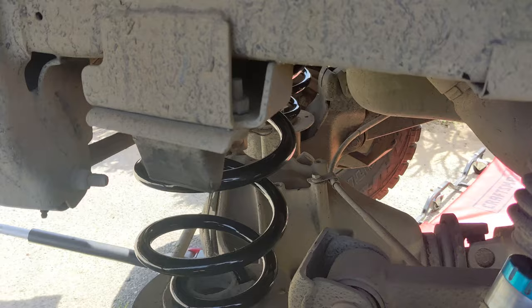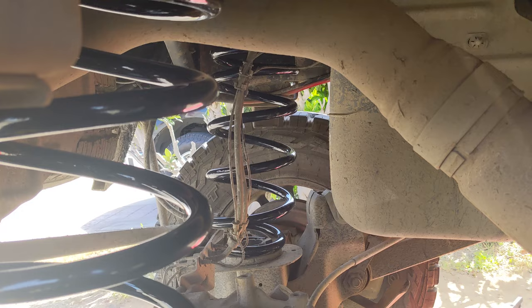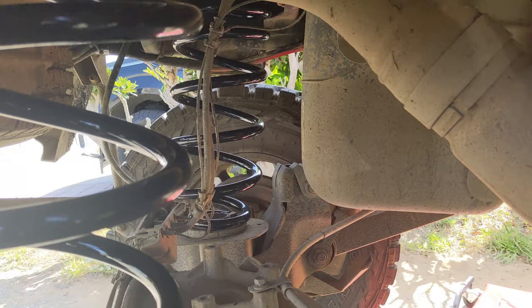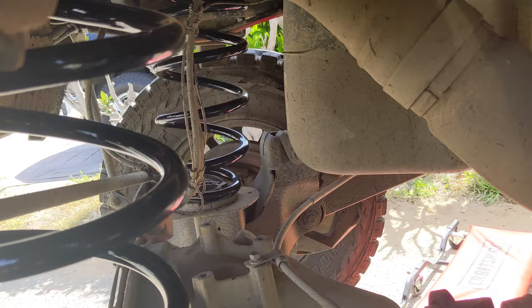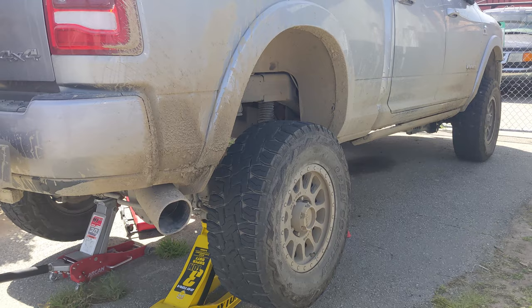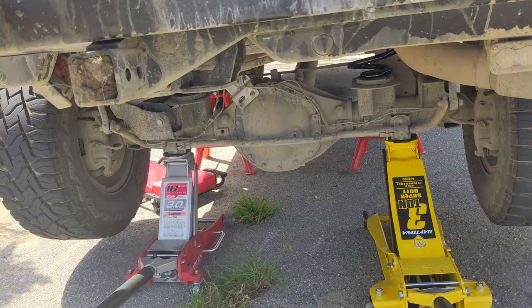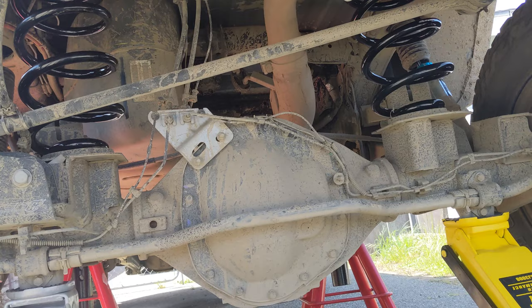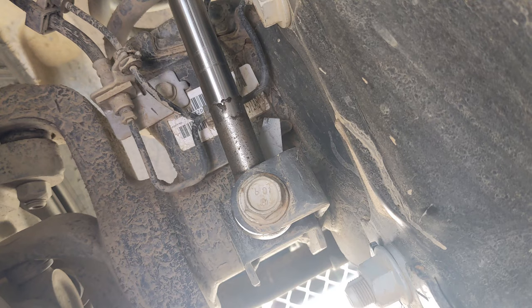The new Carli coils are in there. Really happy they were the same length as the Thurin coils so I didn't have to disconnect the brake lines to get enough droop. They went in pretty easily — my neighbor helped me with the jack so I could hold the top end in place while he lifted the axle up. Having a second person helps a lot. The Carli coils are a lot heavier than the Thurin coils, so definitely a lot more metal in there, and we'll see how that works out in terms of supporting the load.